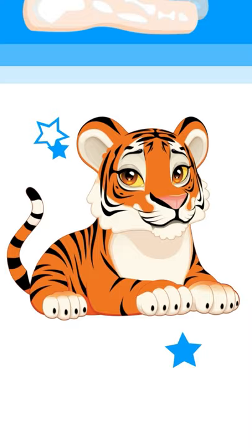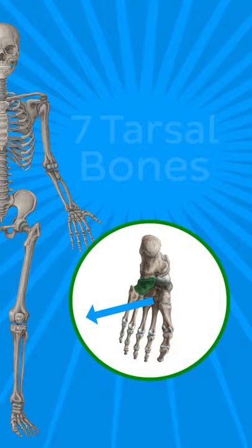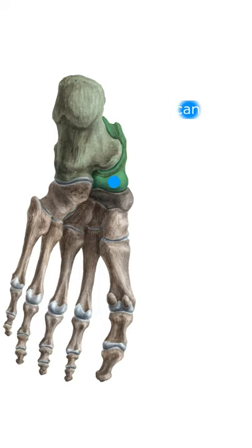I'm talking about the seven tarsal bones. Beginning at the most superiorly situated tarsal bone and then moving in a clockwise direction, we have the calcaneus, the talus, the navicular, the medial cuneiform, the intermediate cuneiform, the lateral cuneiform, and the cuboid.